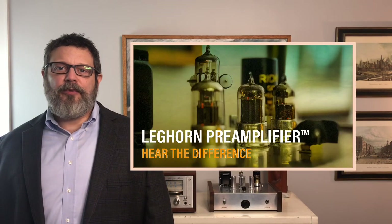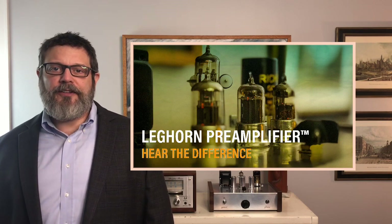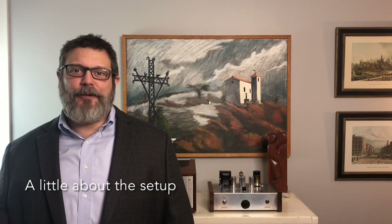Hi, my name is Chris Jennings and today I'd like to give you a brief demo of the Leghorn preamplifier with tube rolling technology. First, a little about the setup: I'm streaming music from a server to a DAC.